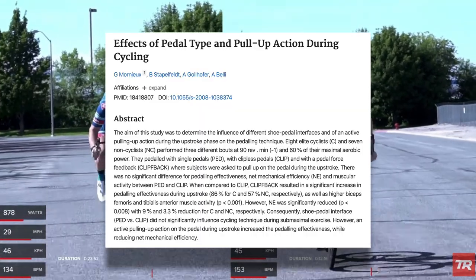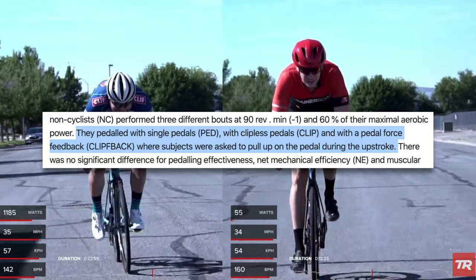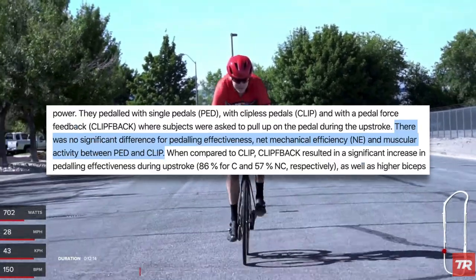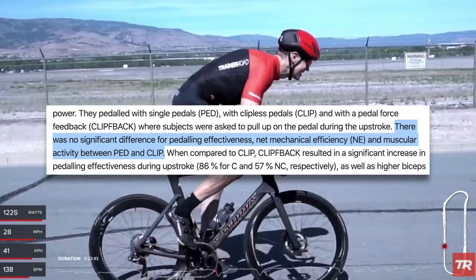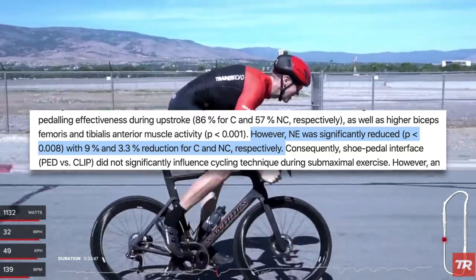Having your foot attached to the pedal — whether through toe clips or clipless pedals — doesn't seem to improve efficiency. This study on pedal type and pull-up action during cycling used both elite and non-elite cyclists. They tested flat pedals, clipless pedals, and a pedal feedback condition where subjects were instructed to pull up on the upstroke. They found no significant difference for pedaling effectiveness, net mechanical efficiency, or muscular activity between flat pedals and clipless pedals. When subjects were told to pull up on the upstroke, efficiency was actually reduced, which confirms what other studies have found.